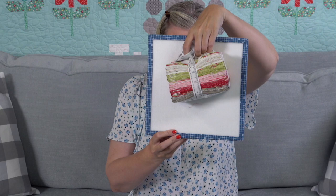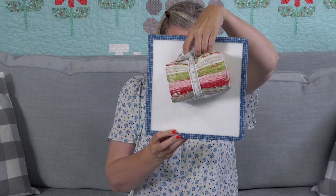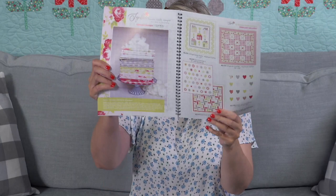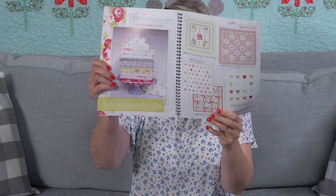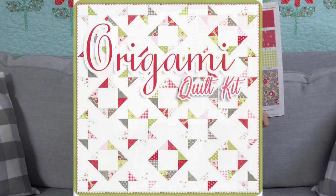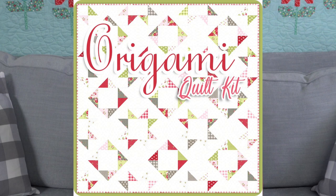The next group is called Sophie by Brenda Riddle — ships in February and it is my favorite collection she has done. It has a beautiful pink, red, gray, green, and white. I really like the white — it is definitely a true white with cream accents. We have a quilt kit available called Origami, which is going to be a Jolly Bar quilt. This pattern will only be available in the Jolly Bar until it comes out in a book later.